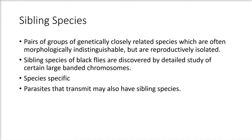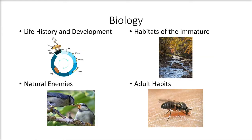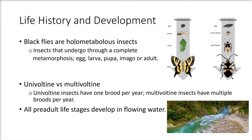Parasites that black flies transmit may also have sibling species. Just like any other organism, the biology of the black fly is important. It is separated into four categories: life history and development, habitats of the immature, natural enemies, and adult habits. The first category we will cover is life history and development.